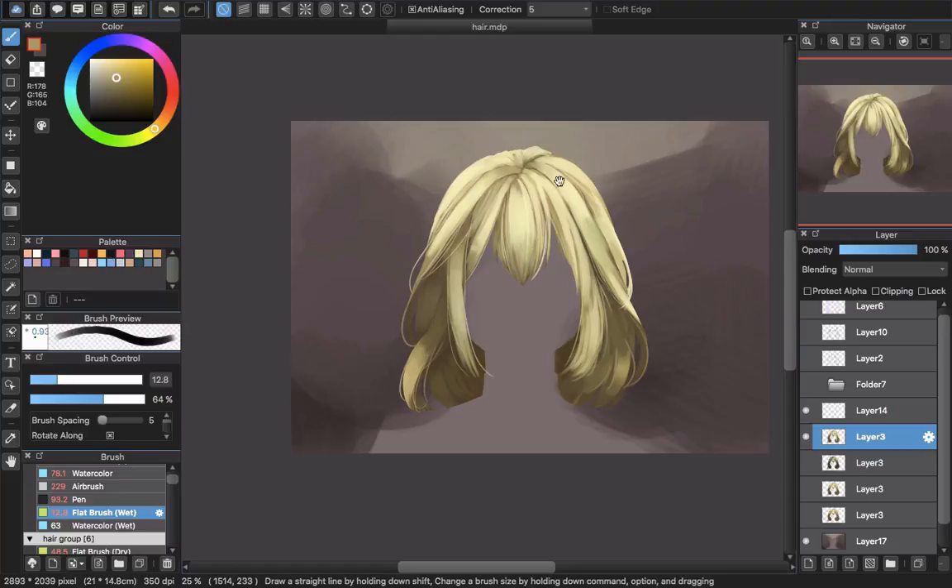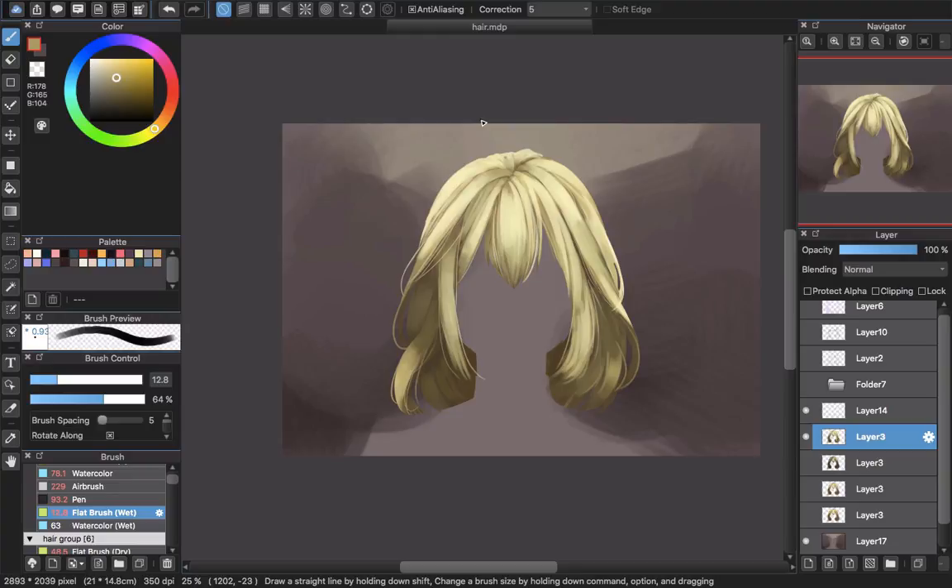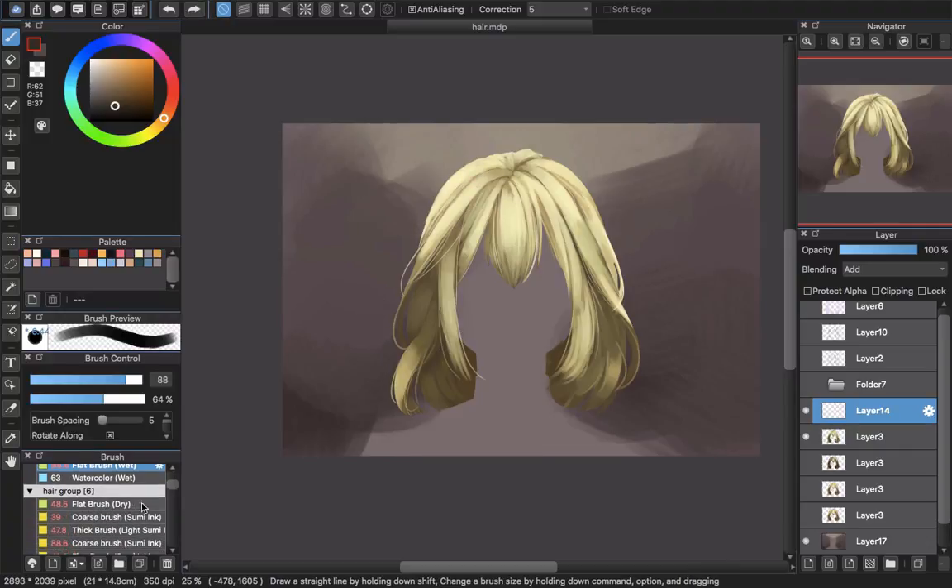When you are done with the details and you are satisfied, I want it to look like there's a lot of strong light. So I will create a new layer and choose blending set to Add. This is the final retouch. I will use the flat brush here — you can see it creates a nice effect. First I will pick the color — finding the color that will be best for creating strong light. Now I will use the flat brush, increase the size a little bit, choose Clipping, and work a little bit here to give the light a peeling feeling, like a yellow light peeling.